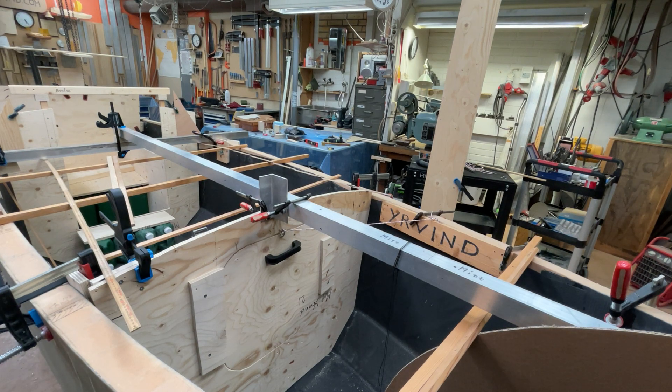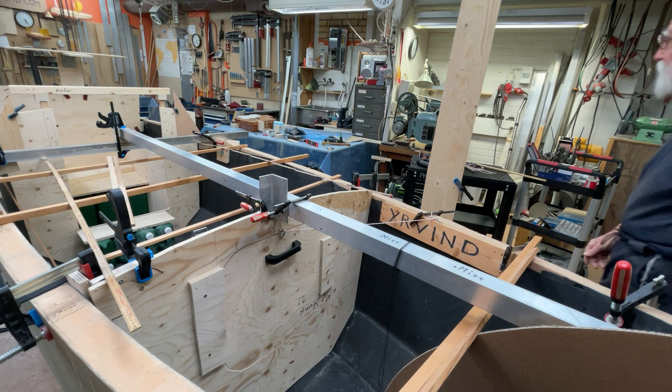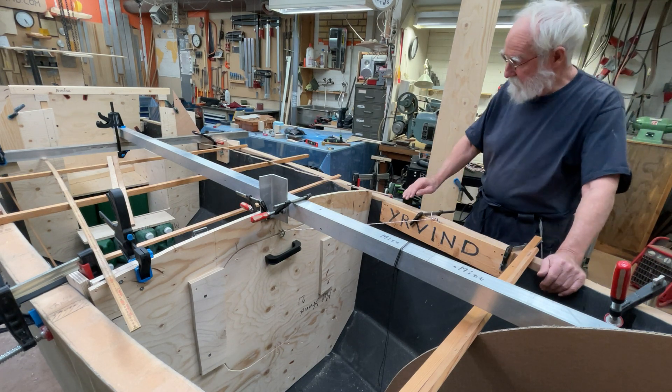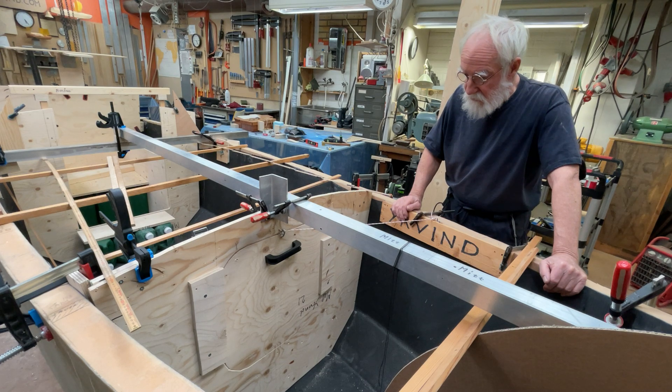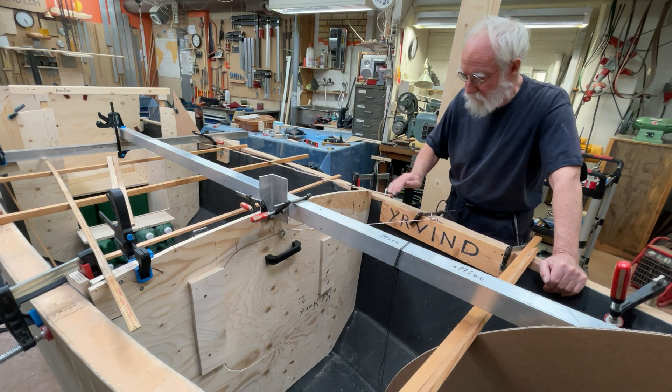Hello friends! Today is Saturday 23rd of October and I'm now showing the hatch for the airlock in the forward bulkhead.